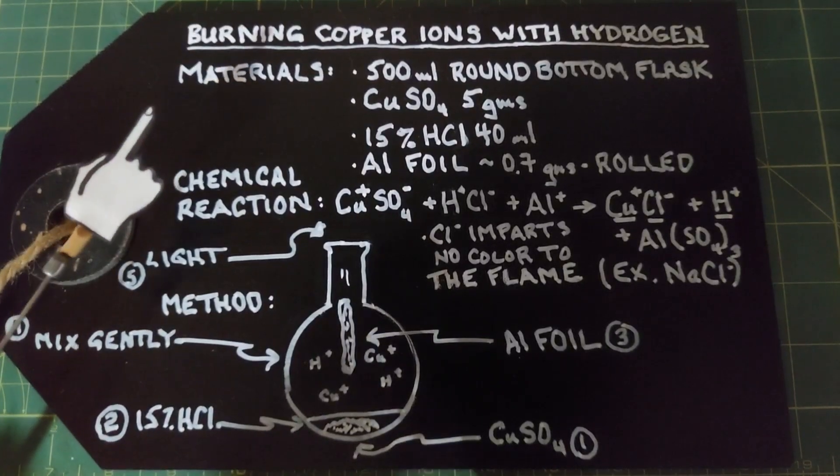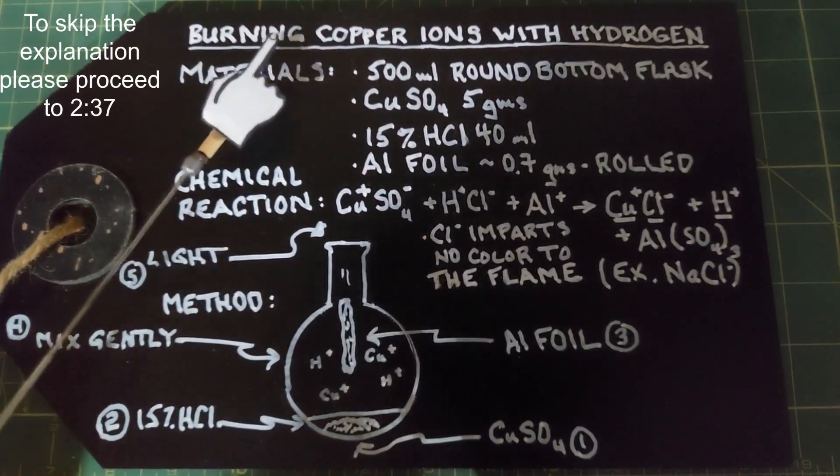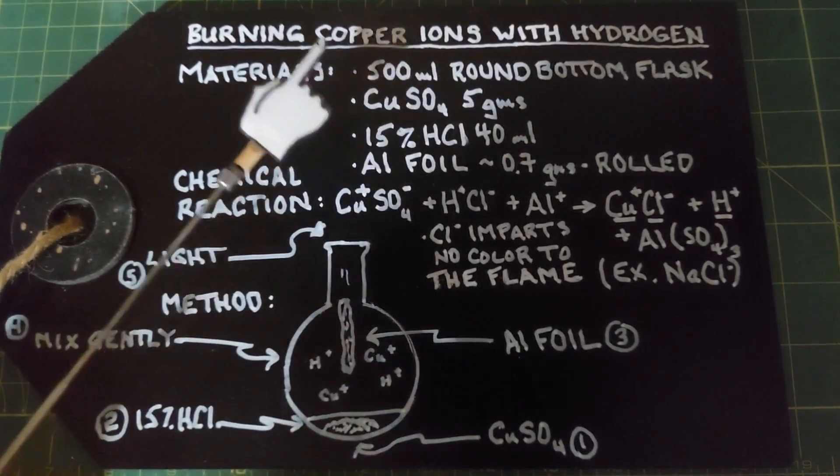We are going to look at a pretty unique reaction that's rather beautiful in this video — it's basically burning copper ions with hydrogen. I ran across this on a Russian chemistry channel and thankfully it had some subtitles so I could make out a little bit about what was going on.